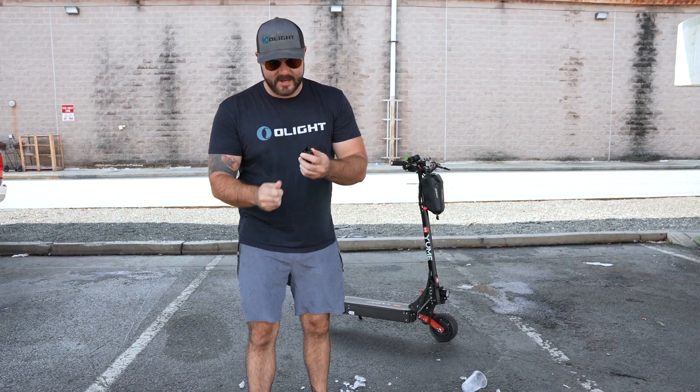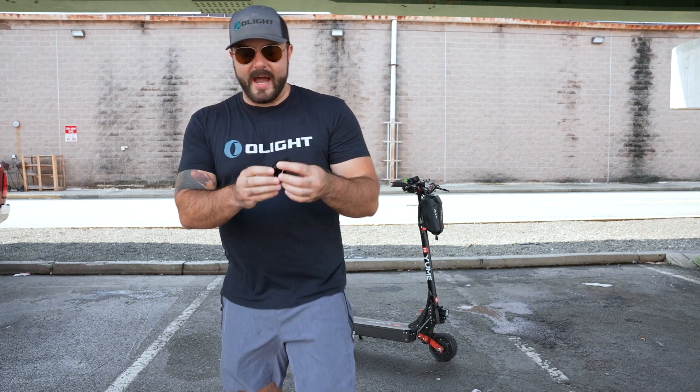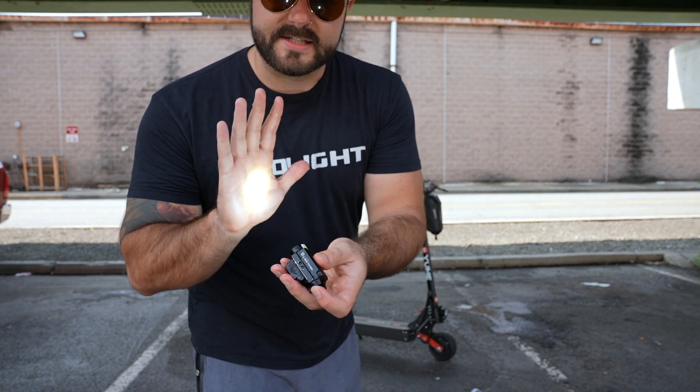Yes, this is awesome. Let me get some of this ice out of here. Wow, look at that guys — very, very cool, that worked really really well. I'm impressed by that, and it still works just fine.